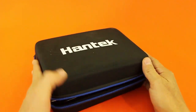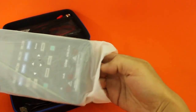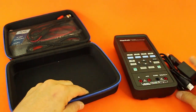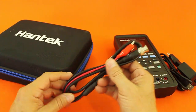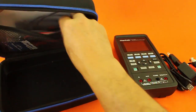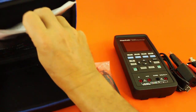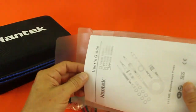Let's see what's in the box. Here we have the device itself, and we have the charger USB wires. This seems to be the signal generator cable, and here are the probes for the multimeter function. This is the oscilloscope probe.